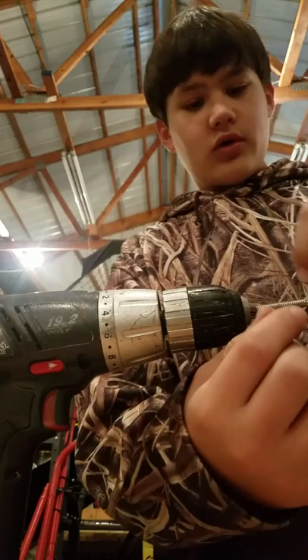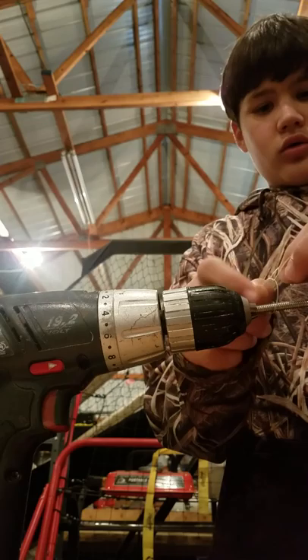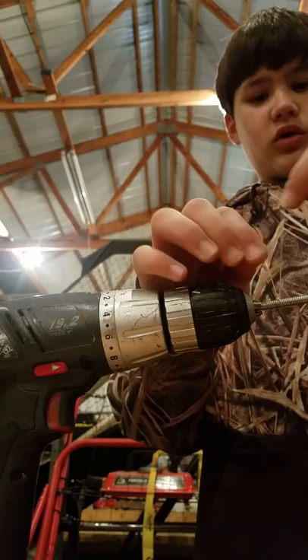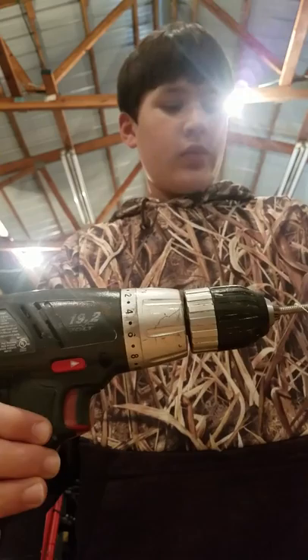Next step is that you want to tie the fishing string onto the bolt. Make sure that your fishing string does not catch on to the chuck part of your screw gun. Pull your fishing line and make sure it's tight — I like to double knot it, just to be on the safe side so it doesn't tangle up in there.